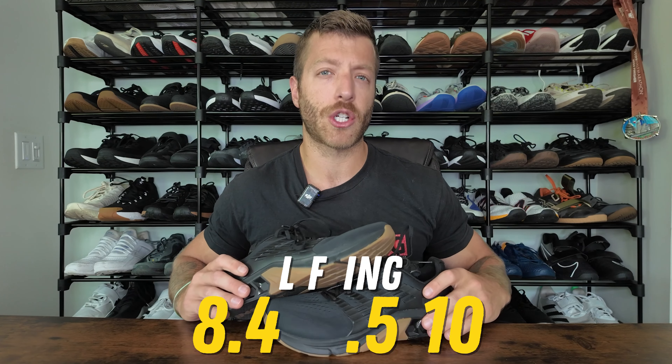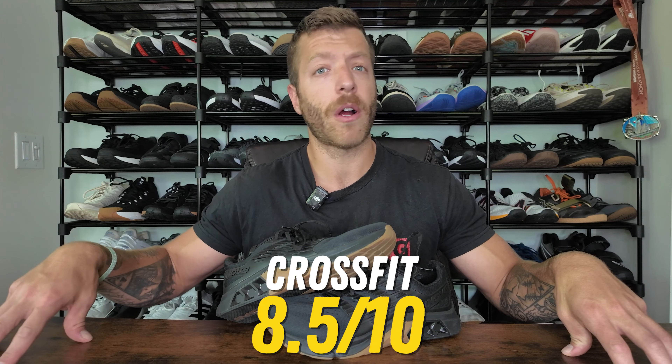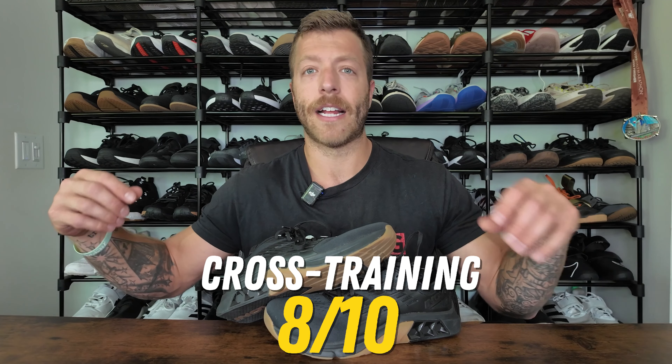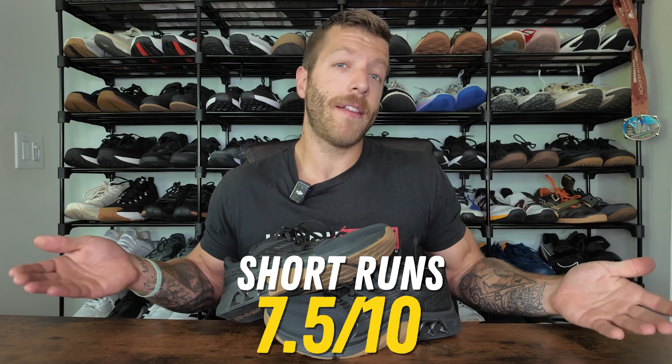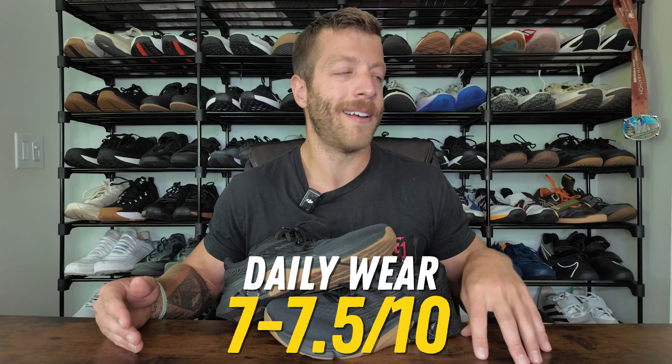For scoring: when it comes to lifting, I'd give the shoe a strong 8.4 to 8.5 out of 10. When it comes to CrossFit, I'd give it a strong 8.5 out of 10. For cross training, I'd give it an 8 out of 10 — and that's because of this TPU plate. For running, I'd give it a 7.5 out of 10 — better than the Metcon, still not great because of that plate back there. And then for walking, I'd give the shoe a 7 to 7.5 out of 10 — it can work, but it's not my favorite or go-to model.